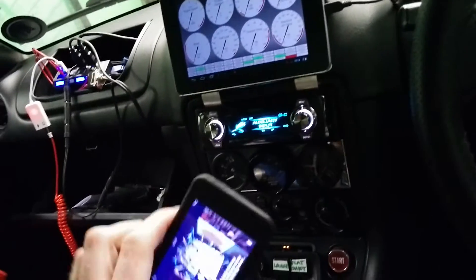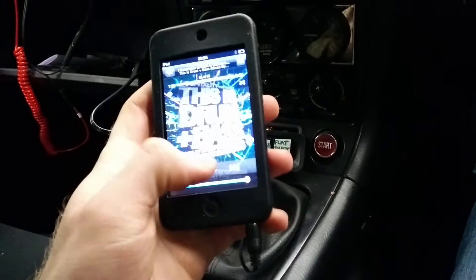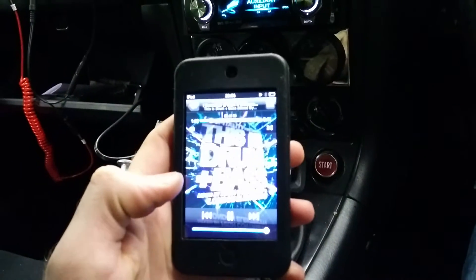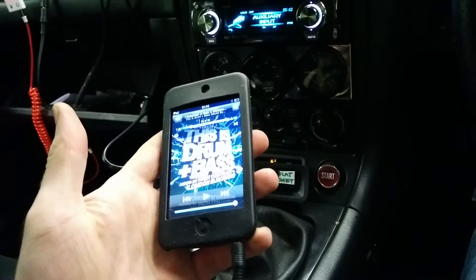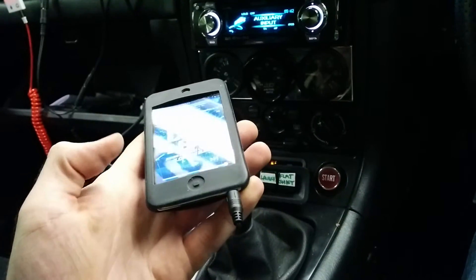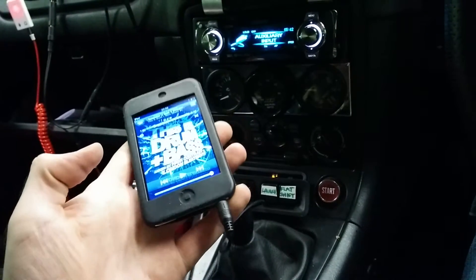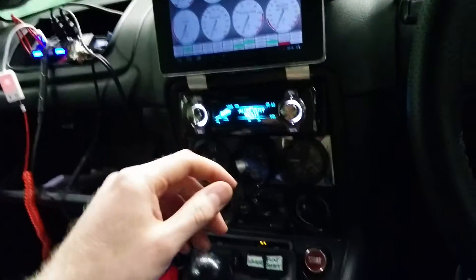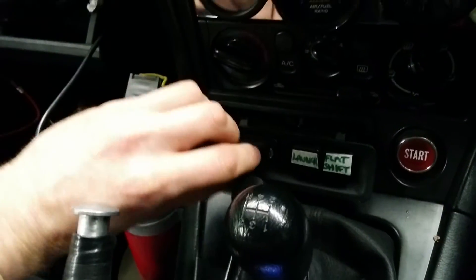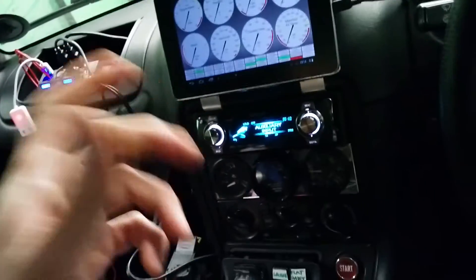Essentially, every time you plug two in, it's just going to distort. It does seem to, if you give it a while — that's going to distort, and then it'll catch up and register it as been unplugged or not playing anything. Essentially, once the iPod stops making noise — there you go, clear sound again. My solution is just going to be the passenger plugs it in when they want, and when they want to plug it in, I just flick the switch to off and it plays no problem.